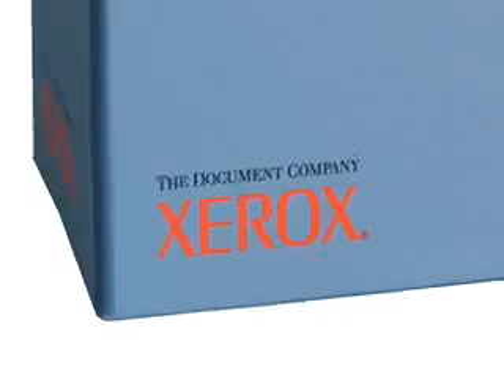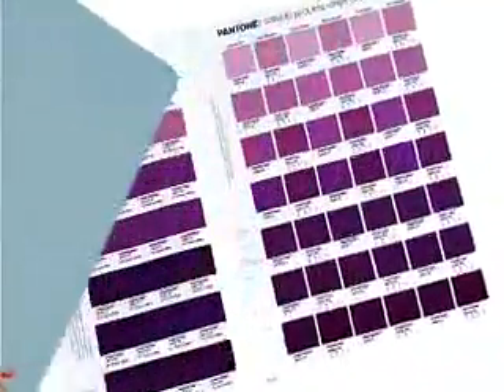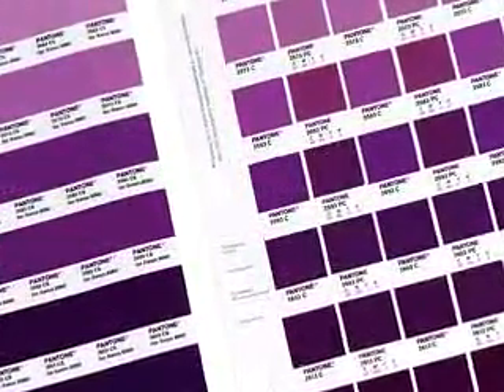We had come across a need, along with the folks at Xerox, where people really needed to compare the output from a digital press versus the output from a solid Pantone color versus its four-color counterpart. One of the products we came up with is something called the digital chips — a representation for a printer and for a designer to show them side by side the relationship of a solid Pantone color versus its offset counterpart versus its reproduction on an iGen or a DocuColor device.